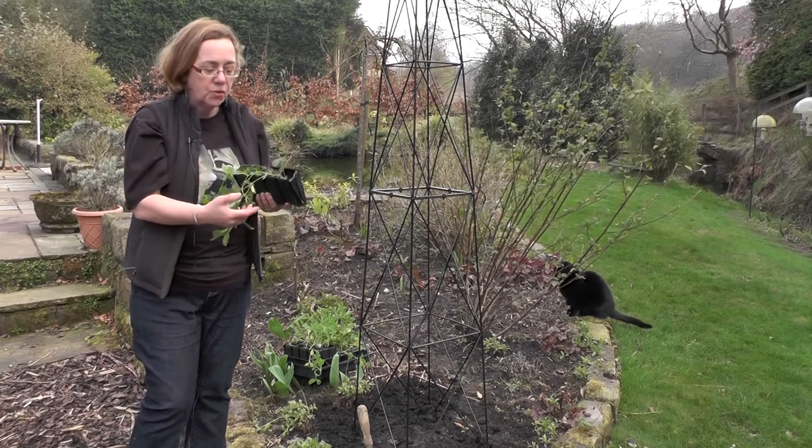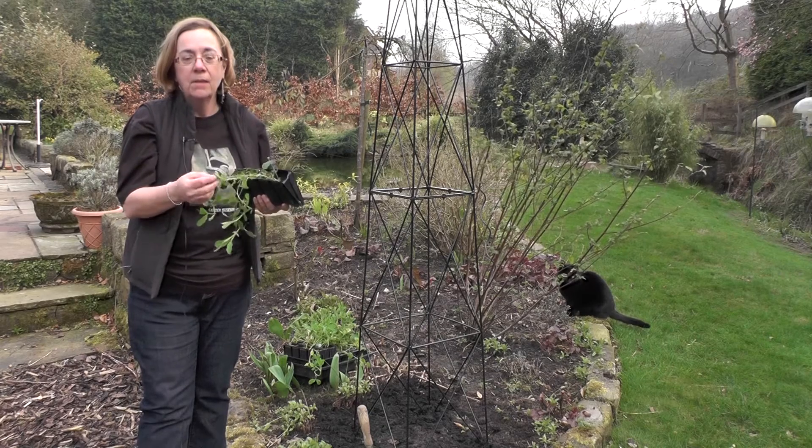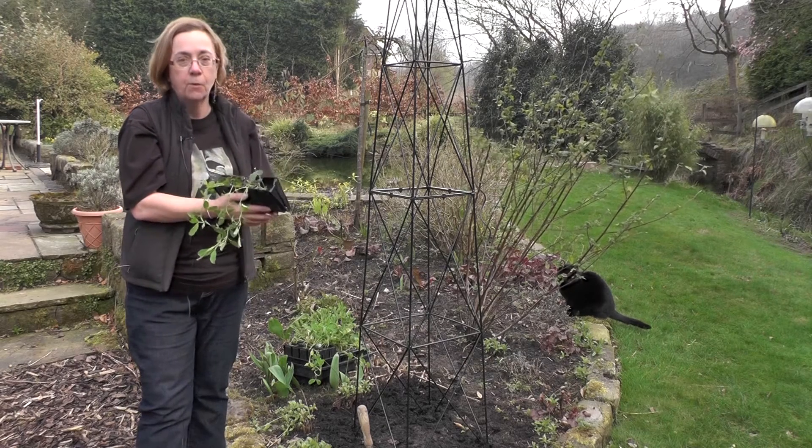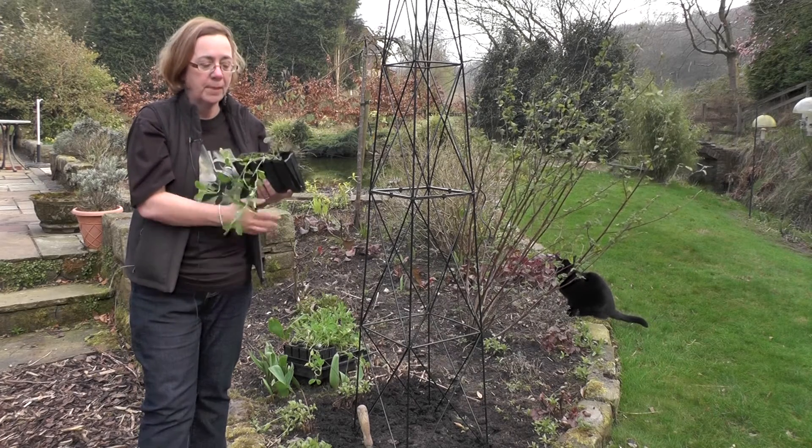If you want the long straight stems on sweet peas to make them suitable for vases, you need to cut the tendrils off as they form so that they don't cling to the plants alongside them and cause them to become all twisted.